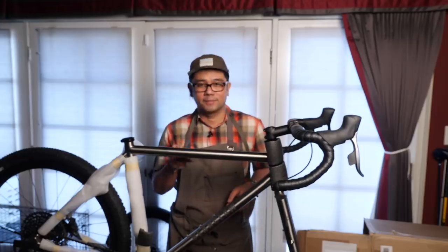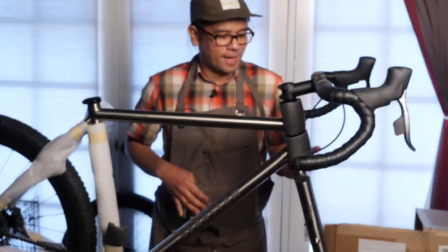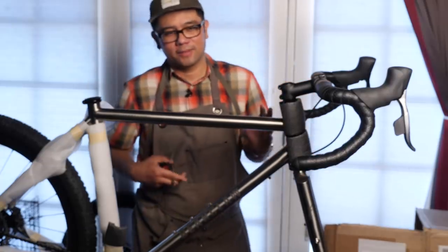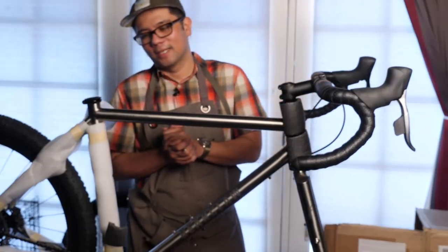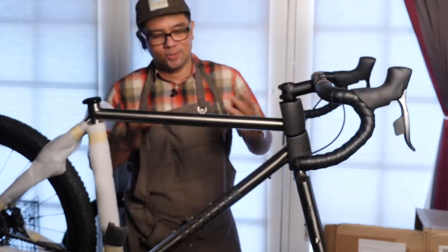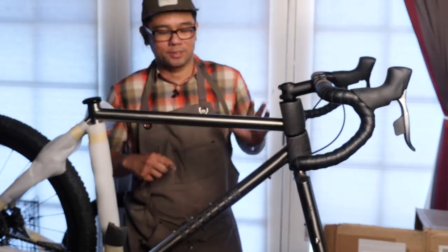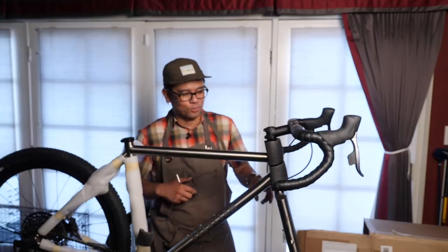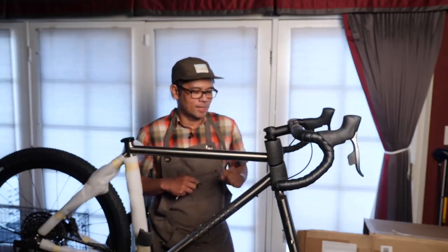It is a titanium mainframe and a ti fork, which is pretty cool about this bike because a lot of — most of the ti gravel bikes you see out there, by Mutz, by Linsky, you name it, they tend to ship with a carbon fork. So I was super curious to see what this is like with the ti fork and had them ship the bike with that.